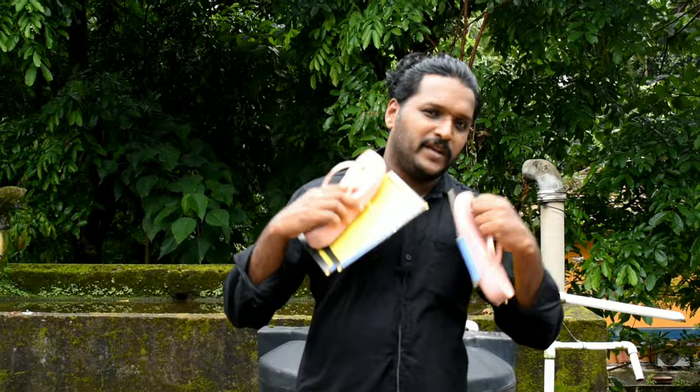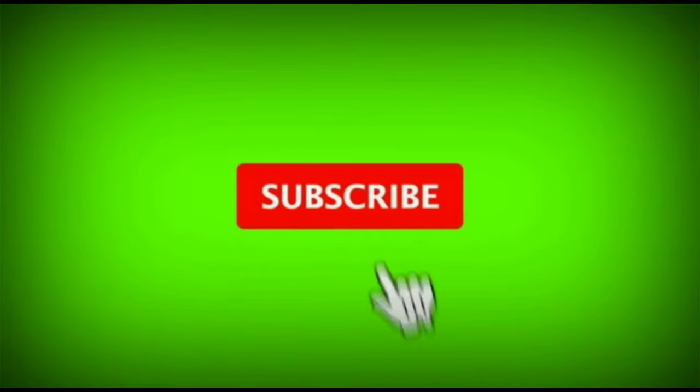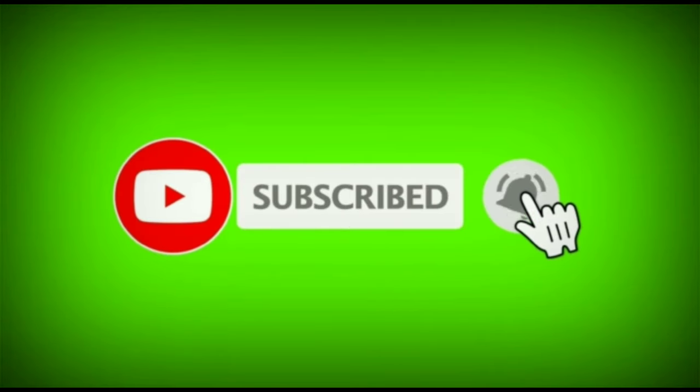Please like and comment. If you have any questions, please share your comments. I will be happy to share my videos with you.